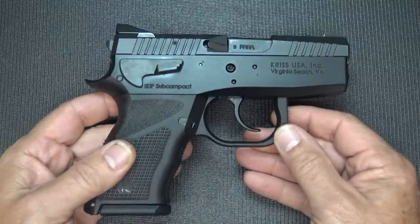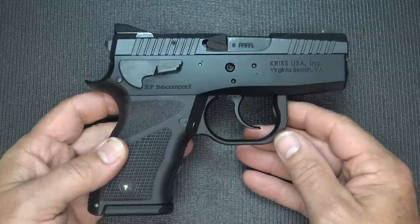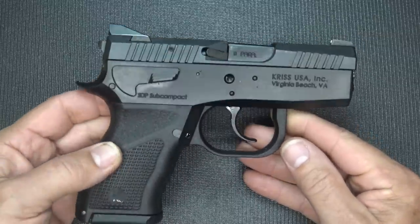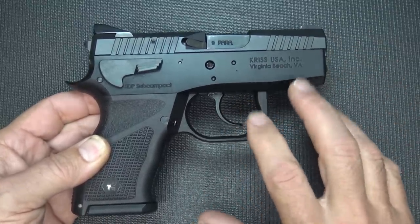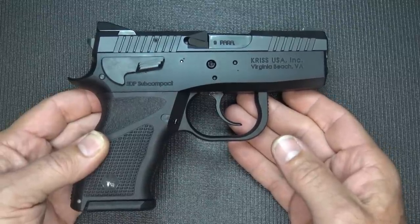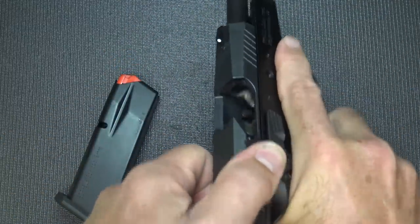The Sphinx SDP, and even more so their really high-end pistols, are the top of the bunch. The quality, the craftsmanship, the tight tolerances — to me, this takes the CZ 75 to its ultimate level. First thing we're going to do is make sure the gun is unloaded, remove the magazine, and check the chamber. It's unloaded.